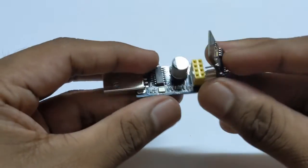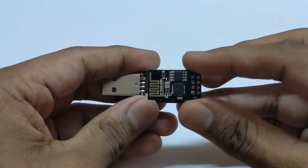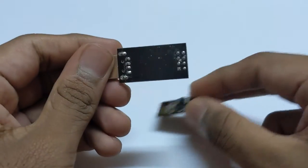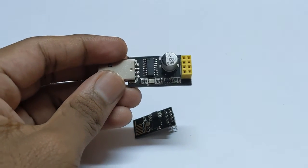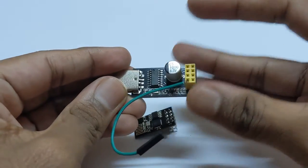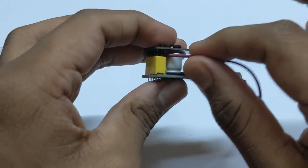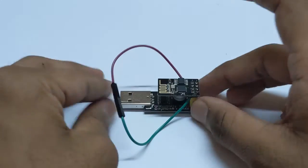You can directly plug the ESP8266 on top of this programmer and then plug it into your computer. One modification is needed: while programming the ESP8266 you need to short the Ground and GPIO0 pins. To do that, you can either solder those two pins together, or insert wires on top of the programmer and then insert the ESP8266 board on top of the wires. Make sure it fits properly and doesn't short any other pins.